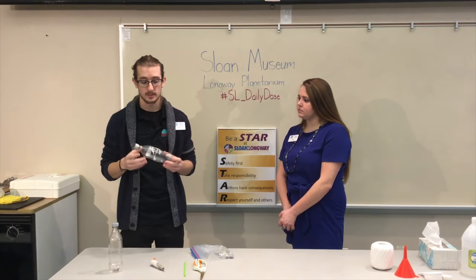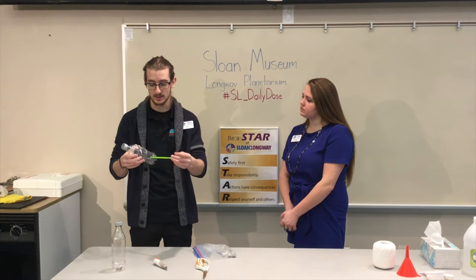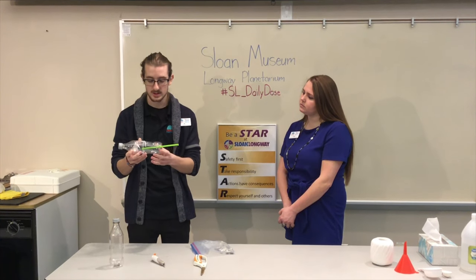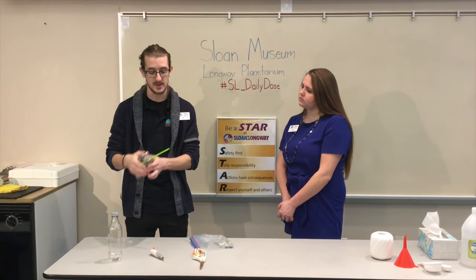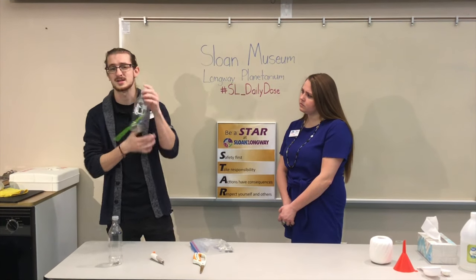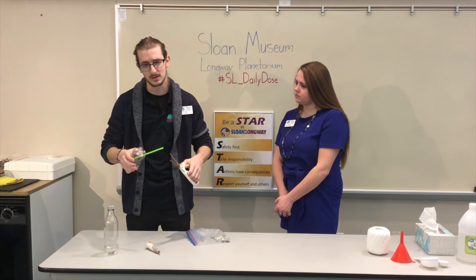Once you have the hole cut, add your straw by sliding it through that hole at an angle. Find a good spot for it and cut off the excess. I try to make mine flat with the pop bottle so I can still set it on its end — if you don't, that's fine, it'll just make things a little easier later on.